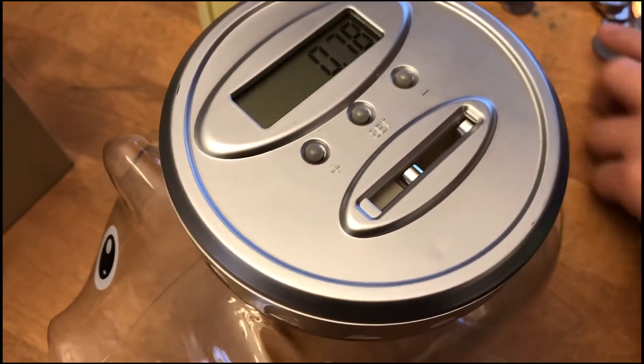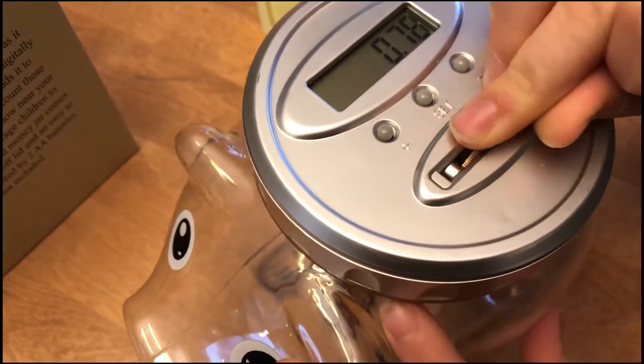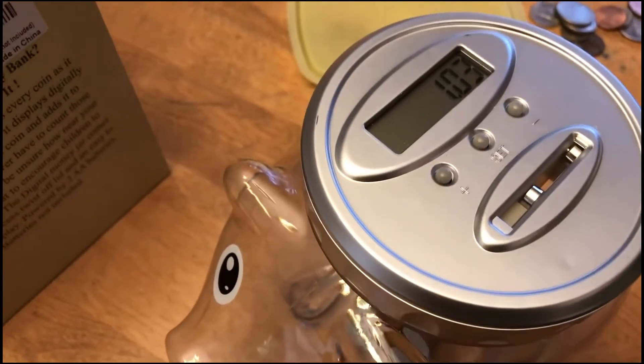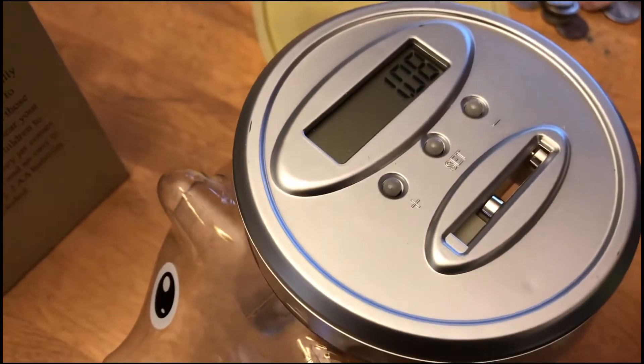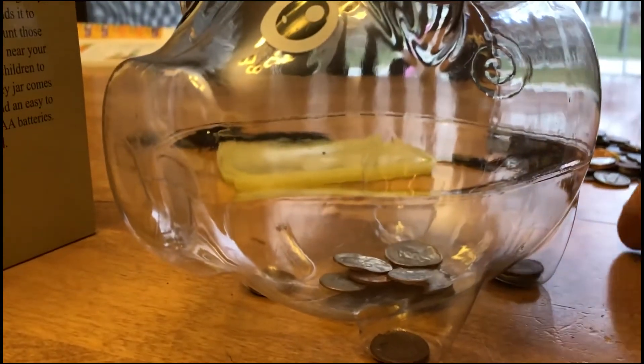If you look, you do have to work a little bit to get your coin in the slot. I think that's so that the bank can register exactly the denomination of the coin. So just be prepared for that. It's a fun way to keep track of your money, and I think many people would like this.